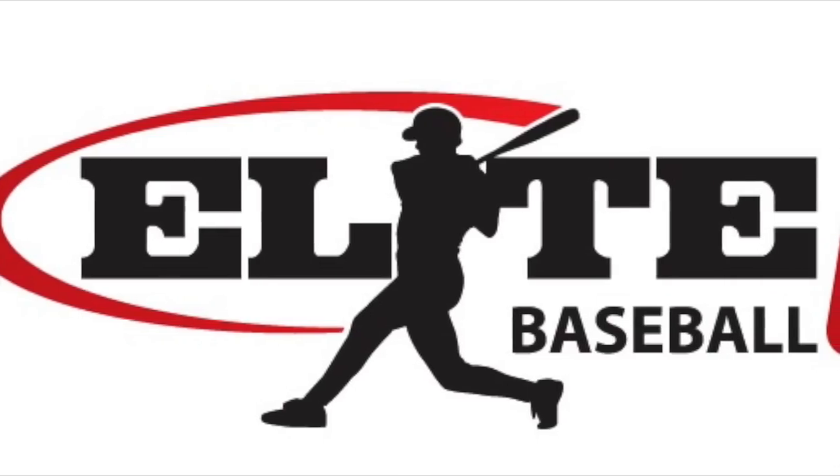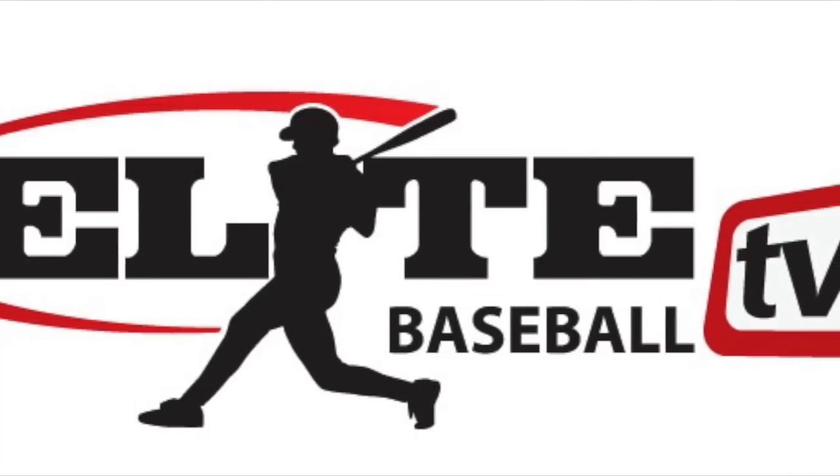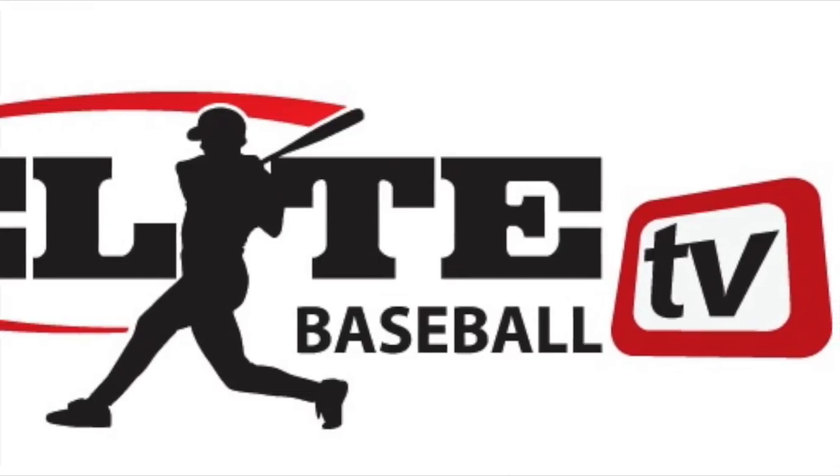Come check us out at elitebaseball.tv and you too can fix the swing by getting on our sequential hitting plan or working one-on-one with me. Until next time, this is Justin Stone with elitebaseball.tv.